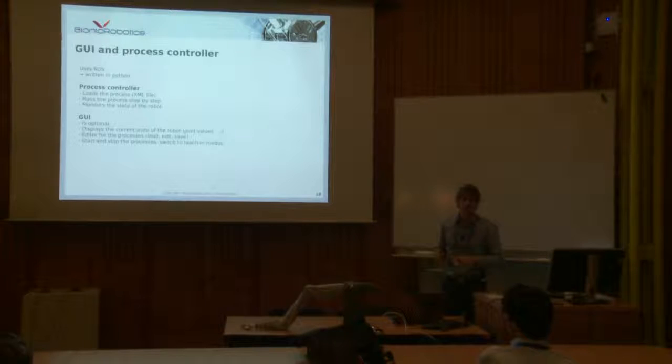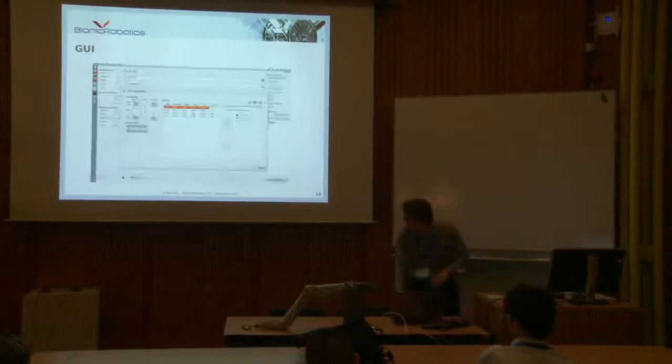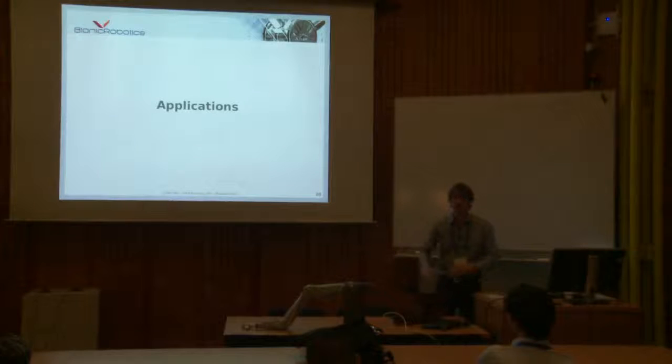The ROS part is in Python, not C++. You have the process controller that loads an XML file describing the whole process you want to do — like move to this point, grasp something. For industrial applications you don't want that much dynamic operation; you can describe the whole process with an XML file as a sequence, going step by step. The graphical interface is just an editor to edit your process and give you feedback about the state of the robot.